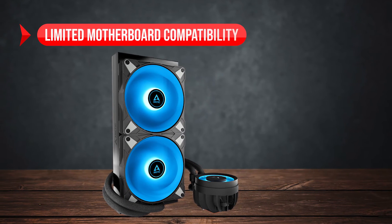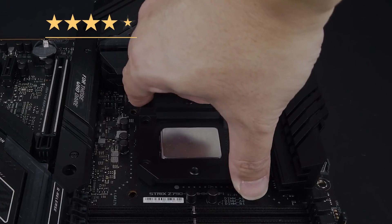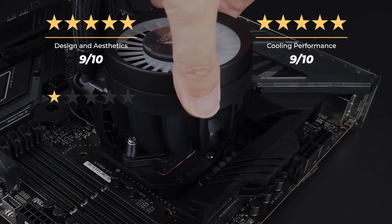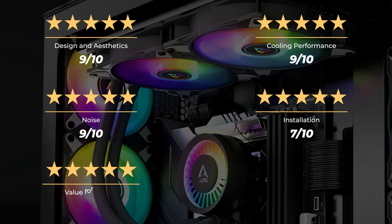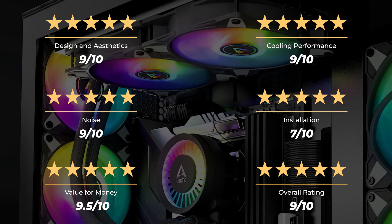On the downside, limited motherboard compatibility and it's a bit difficult to install. Our ratings: design and aesthetics 9 out of 10, cooling performance 9 out of 10, noise 9 out of 10, installation 7 out of 10, value for money 9.5 out of 10, for an overall rating of 9 out of 10.